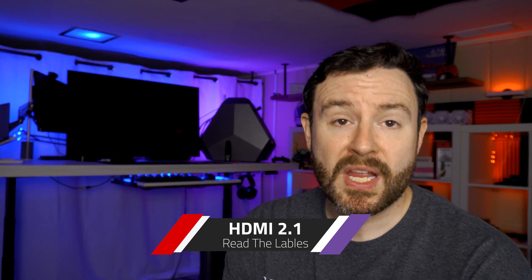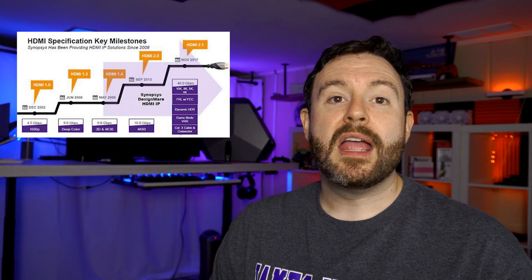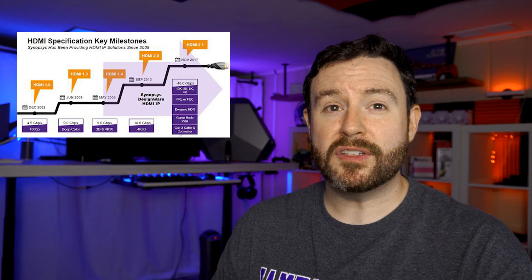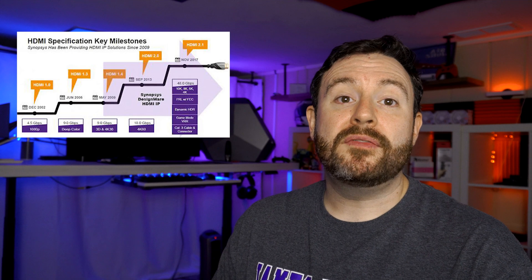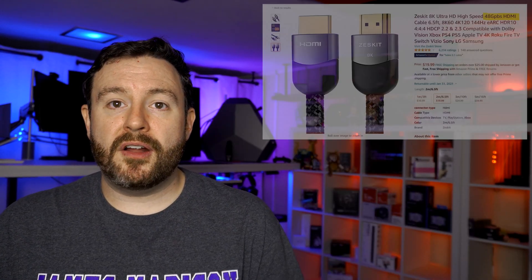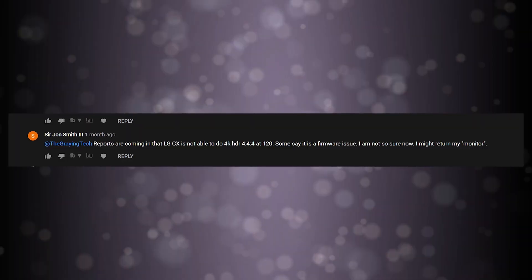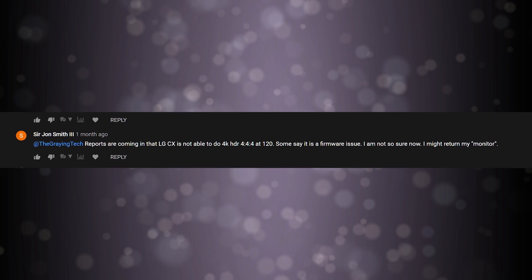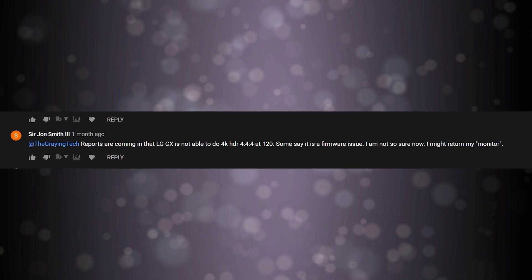HDMI 2.1 came up several times. Unlike the fiasco that has become USB-C, HDMI has been a standard around for a long time. However, the newer HDMI standard does require faster bandwidth and higher output to actually get all the awesome features this television provides. You'll need to search for cables specifically designed to carry up to 48 gigabits of data. There are numerous cables labeled 'Ultra HD,' '4K HD,' 'Ultra 4K' — none of those are the ones you're looking for. Sir John Smith III reports that the LG CX is not able to do 4K HDR 120 with 4:4:4 full RGB resolution. Some say it's a firmware issue. LG said they would be releasing a firmware update, which they did with the CX-9 not too long ago.